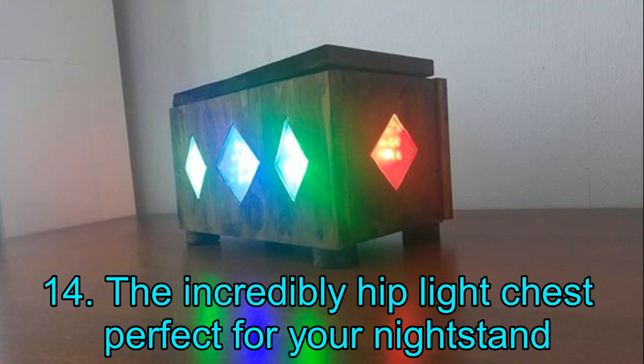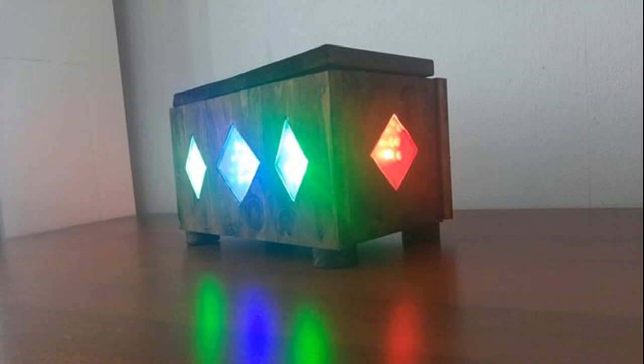Project 14: The Incredibly Hip Light Chest — Perfect for Your Nightstand. Feast your eyes upon this incredible light chest — it looks straight out of a fantasy game! However, building this wooden chest from scratch is by no means an easy feat, and it will surely require some woodworking experience. Although the lighting used may be more complicated, you may add your own twist to make things more convenient. Click the link below for detailed step-by-step instructions and the full material list.